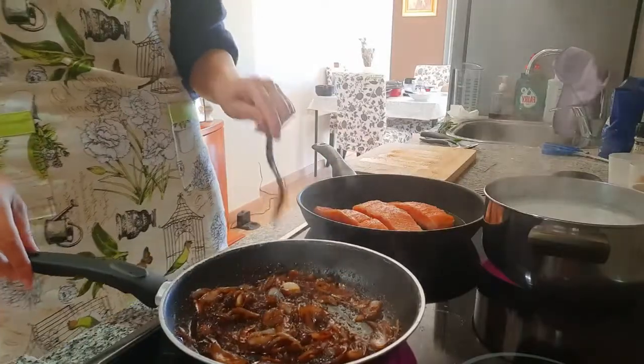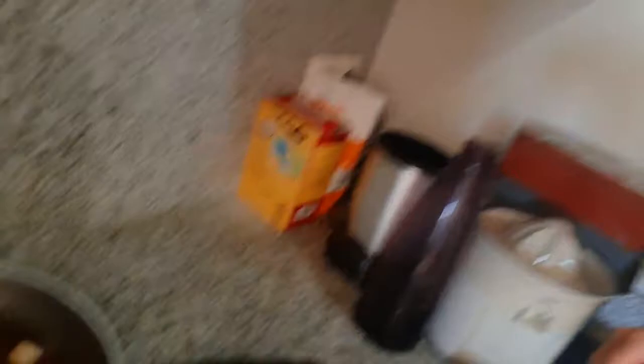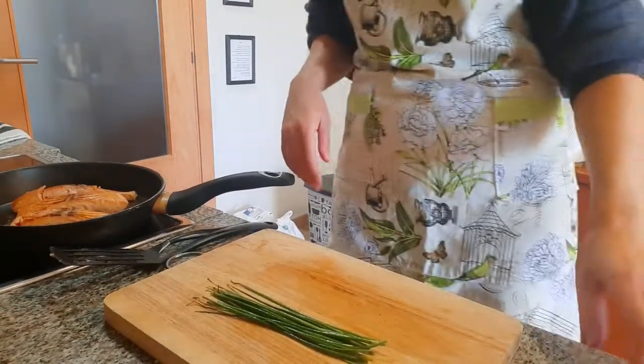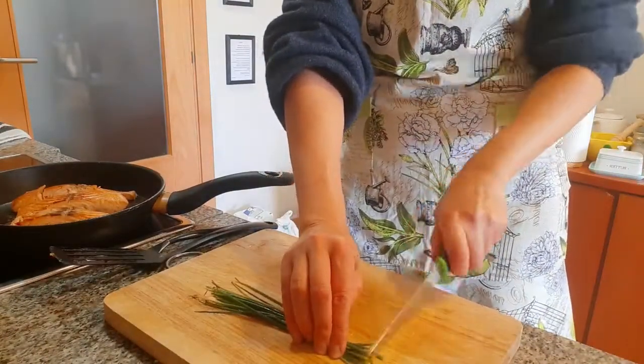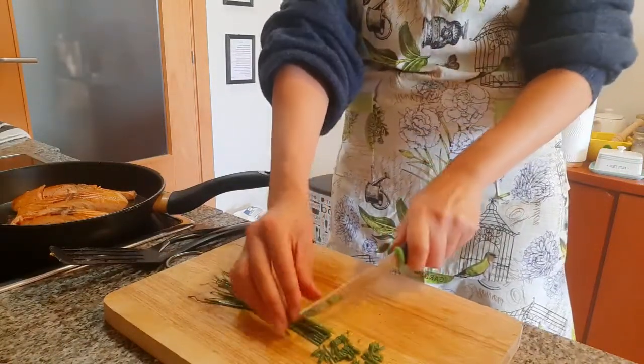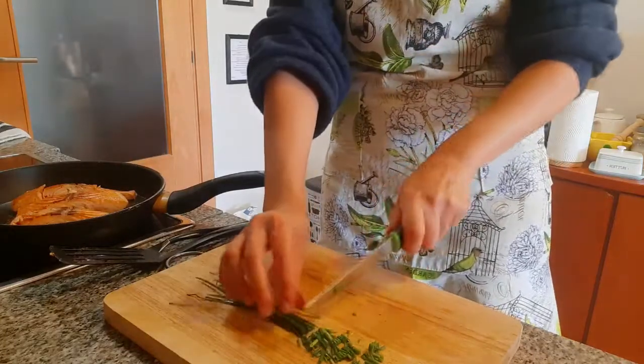The onions are ready — I've reserved them to the side — and I'm waiting for the salmon to finish, just a couple more minutes. In the meantime I'm going to start chopping the chives, and then everything will be ready and we can dish it up.